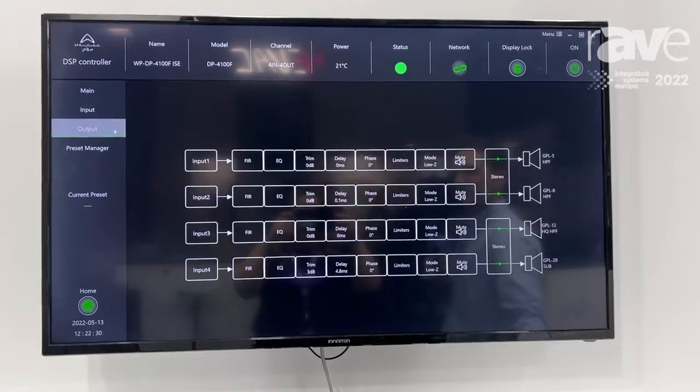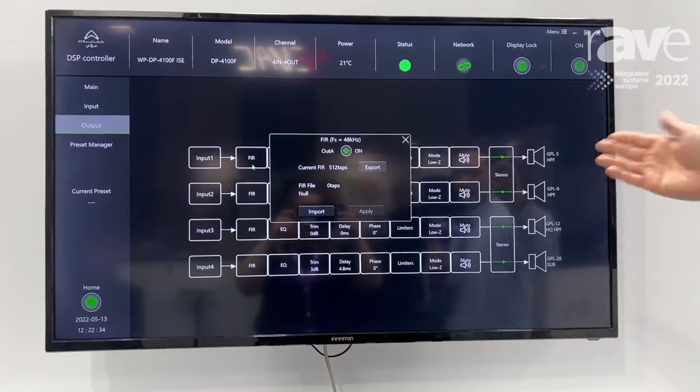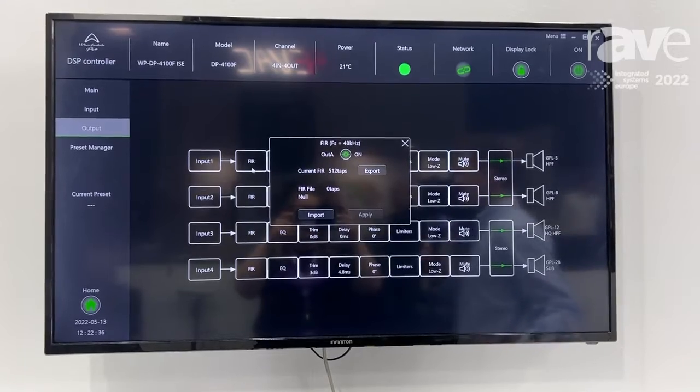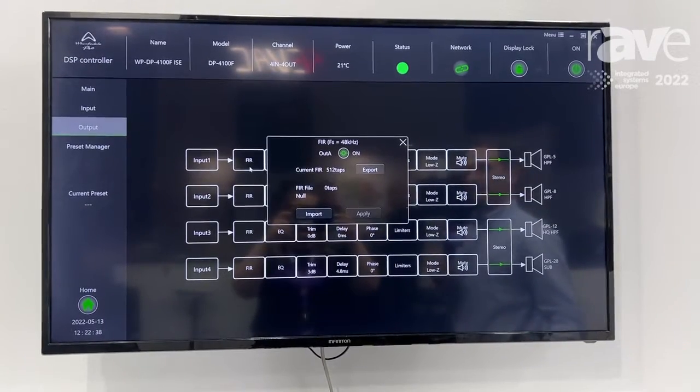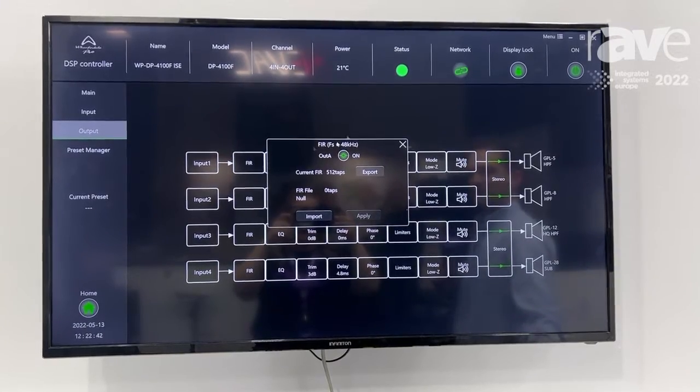One of the great features about these amps is that we've got on every single channel 512 FIR taps at 48 kHz, which is really good high performance. You can create a really nice sounding linear phase loudspeaker preset with those.